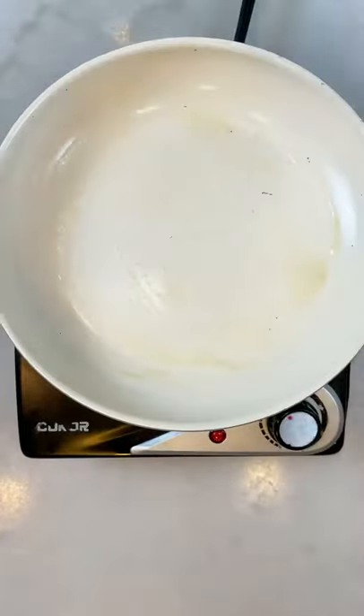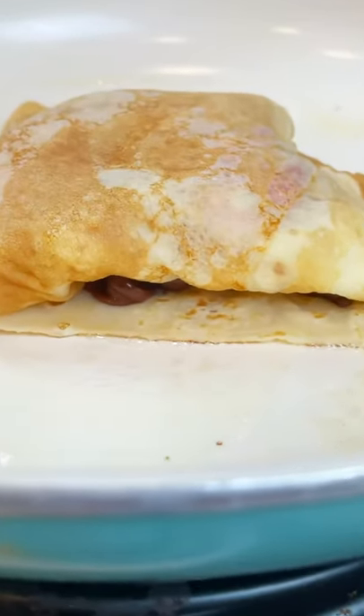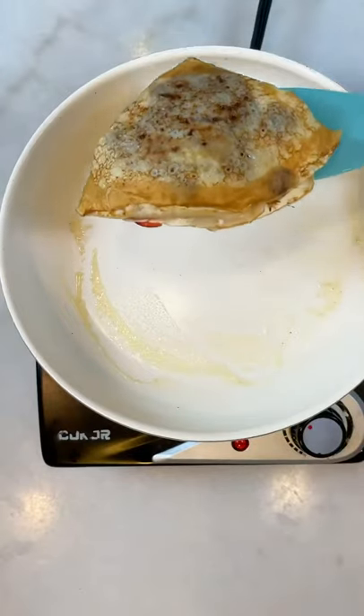Then use some butter and fry it on medium heat on both sides. The chocolate will melt and that's the best part.